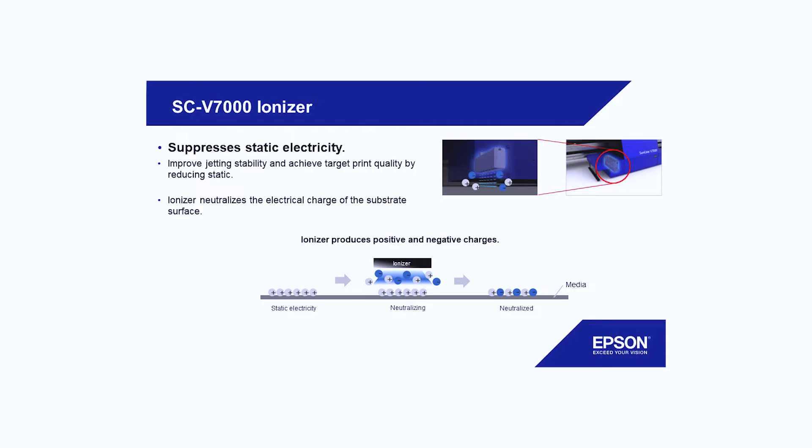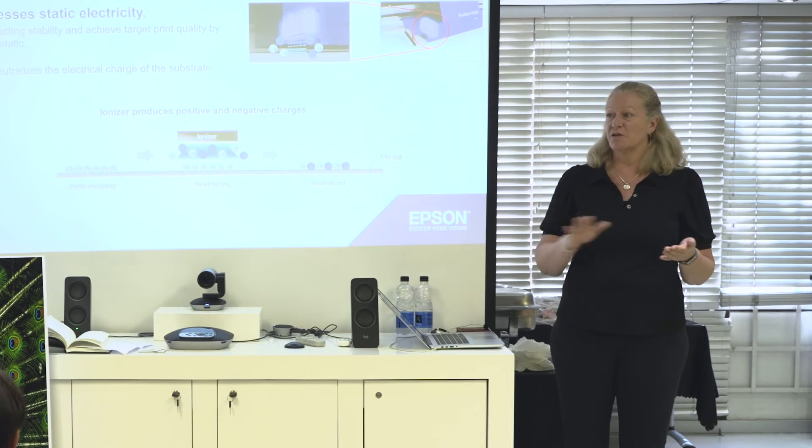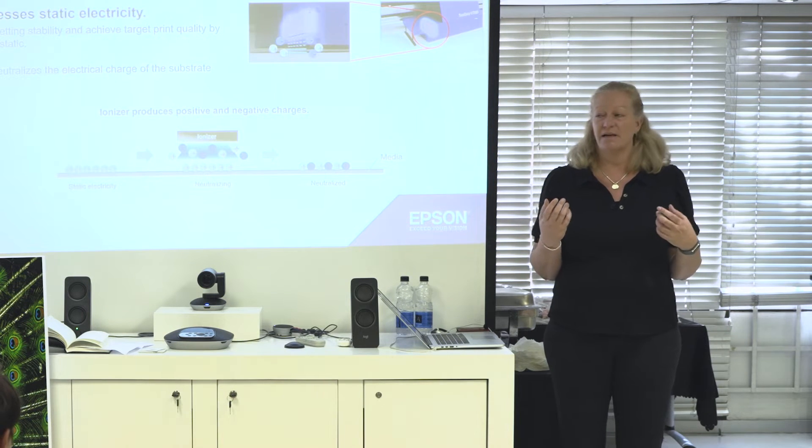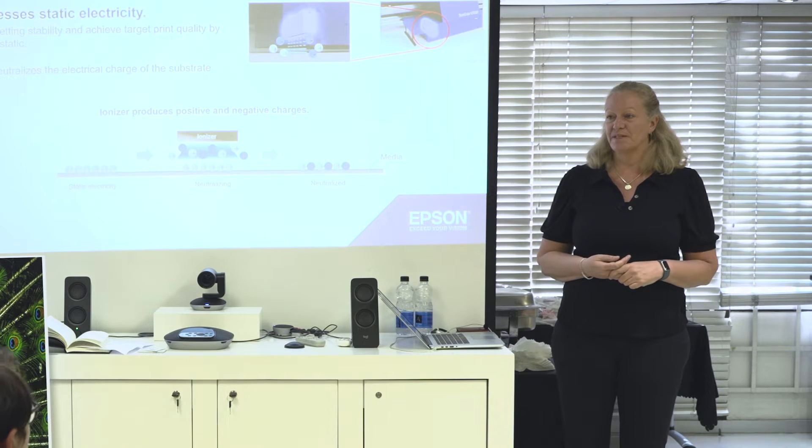There's an ionizer which takes the electrical charge away, because that can sometimes be a problem with UV ink not adhering due to extra charge. What you can also do is take slight alcohol — isopropanol — and just wipe it across the surface before printing. That also takes the electrical charge and guarantees more even printing.